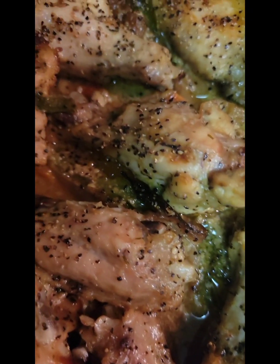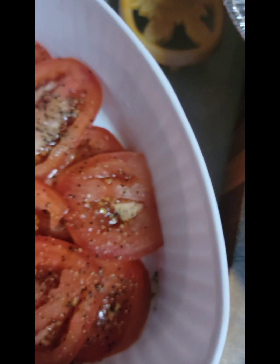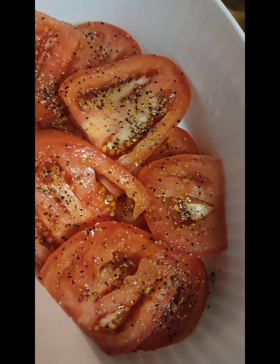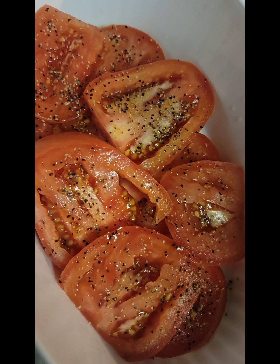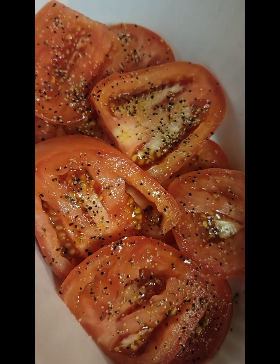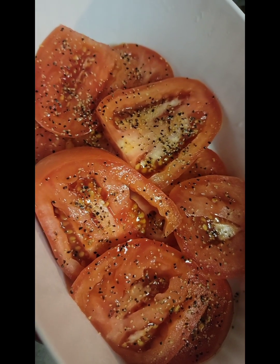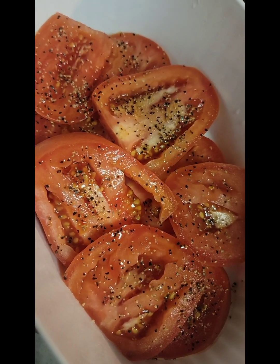They're lightly browned — I didn't brown them as much as they could have been, but I don't want them to dry out. I actually want to enjoy some of the juices along with the red and green bell peppers and the onions. I'm having these wings alongside some Romano tomatoes. The tomatoes have been in the refrigerator and they're nice and cold. A nice warm wing with a slice of cold tomato is absolutely delicious.